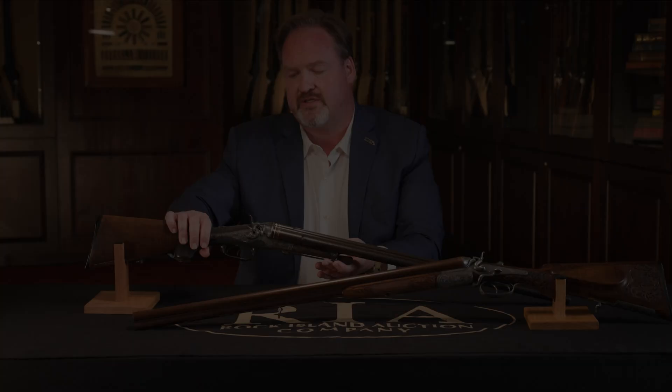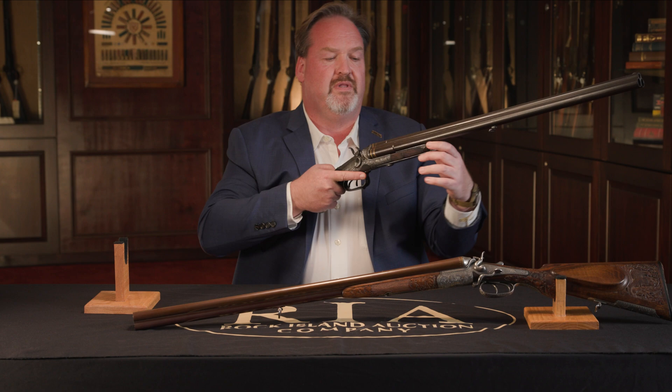The action on this is quite interesting. It is a slide and tilt with self-cocking hammer mechanism.